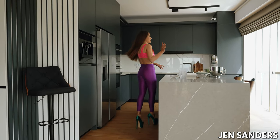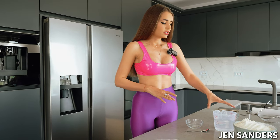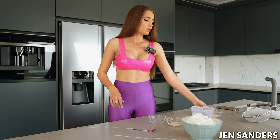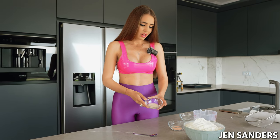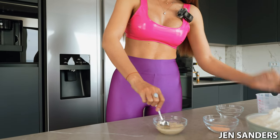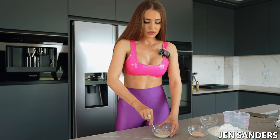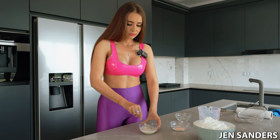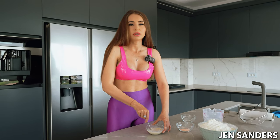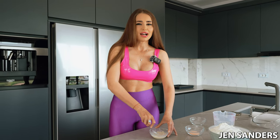This bread recipe is extremely easy — it just takes longer because of the rising time and oven time, but you'll see. We've got flour, water, salt, and dry yeast — that's it. I have the dry yeast here that I'm going to mix with about five tablespoons of warm water. It's got to be warm, not hot. It needs to activate on the countertop for about 10 to 15 minutes. You can also add a teaspoon of sugar if you want to hurry the process, but I'll leave the sugar aside this time.